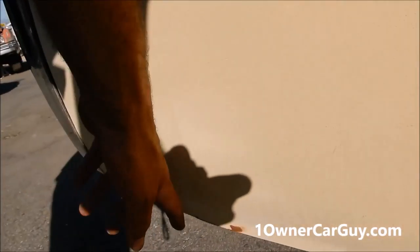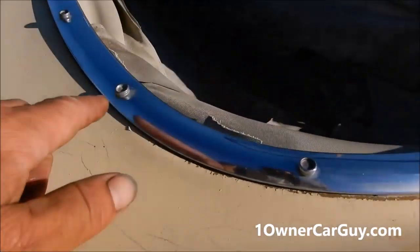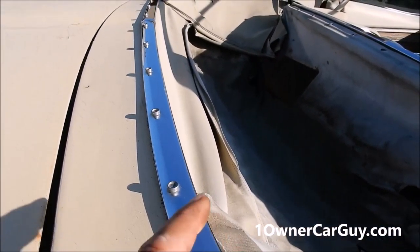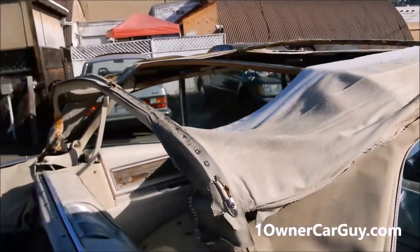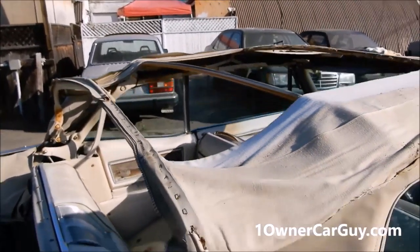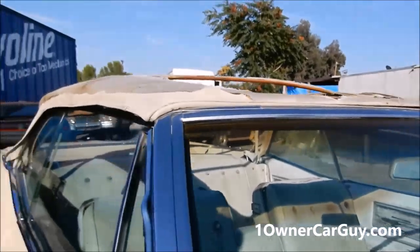Clean. Just a little damp here, and that's usually from sitting — water in the trunk. This had a parade boot, and the parade boot was kind of thrashed. The convertible top has got a hole in it — let's just put it that way. The trim around here is just great. All the trim around the windshield and all this is clean as can be, in great shape.